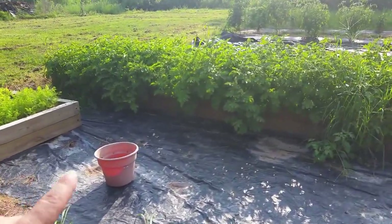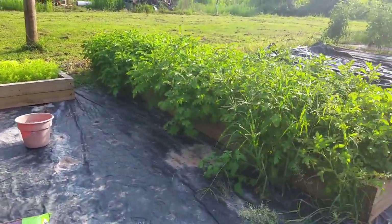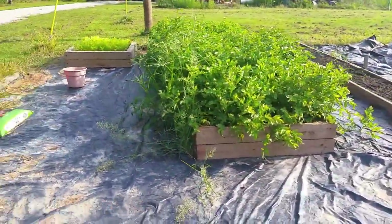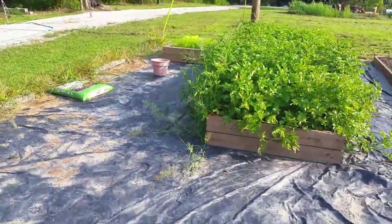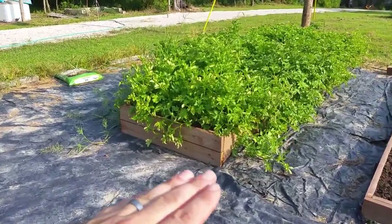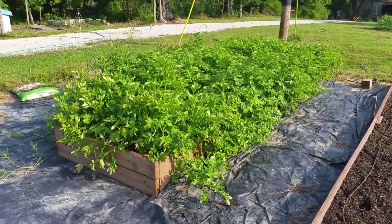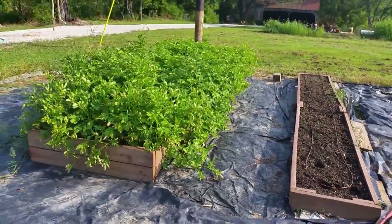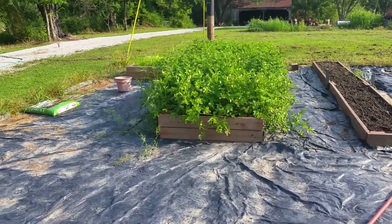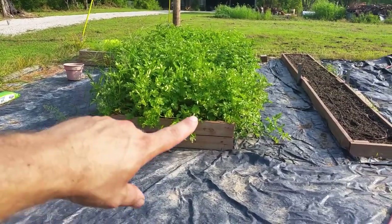We made this raised bed and filled it with compost from our compost pile. It wasn't completely composted — it was about half composted, half not. We put that in there, then put our potatoes on top, added bone meal and a triple-12 fertilizer, and then covered it all up with the cheapest potting soil I could find. In fact, it was probably more wood chips than potting soil.